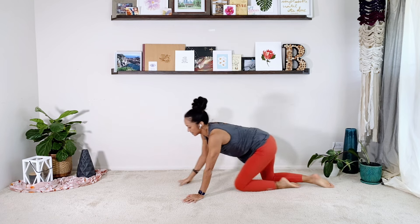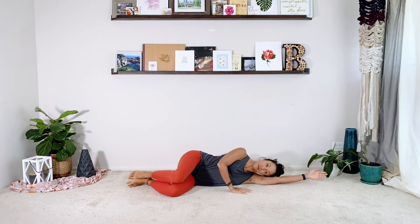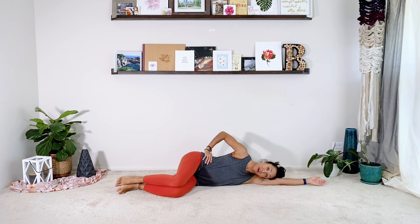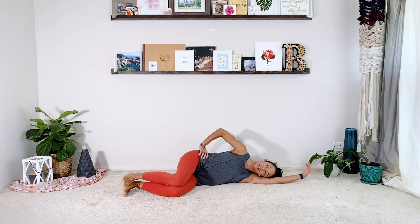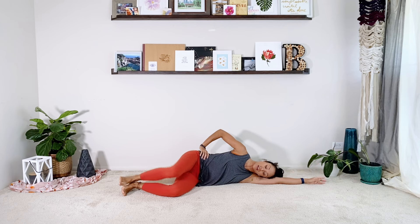Let's go into our side lying series. I feel like we've been starting a lot on the right side, so let's switch it up and lay on your left side today. Come all the way down, head is on your arm, top hand on the hip. Abs are pulled in, lift up — there should be a little bit of space between your ribs and the mat. Squeeze your feet together. Let's start with our clamshells. Two, three, four, five, six — similar to the series we did the other day — eight, nine, ten.